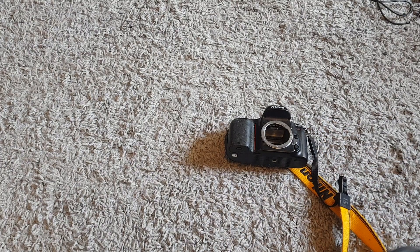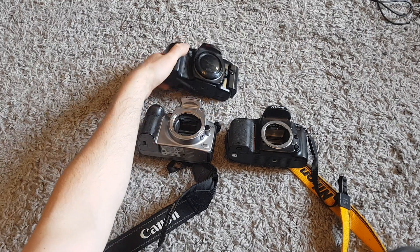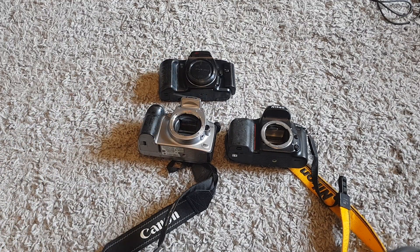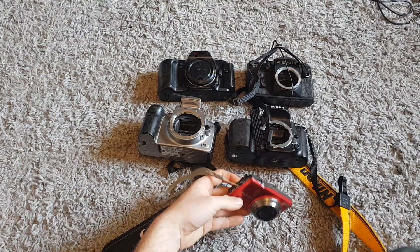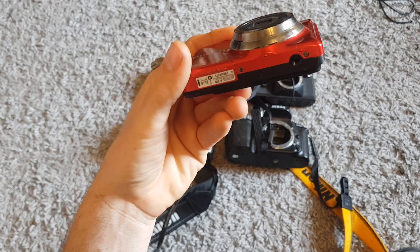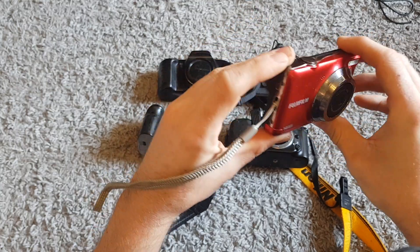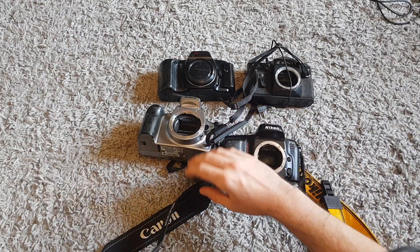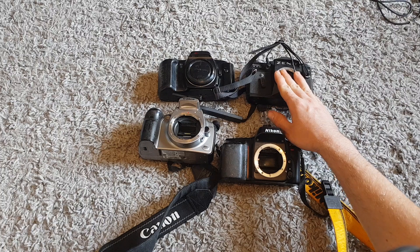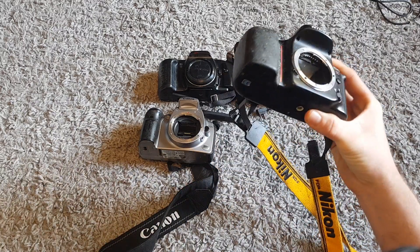Up next we'll go to cameras. Got a large lot of cameras today. We've got a Nikon, a Canon, an Olympus, a Zenit, and a little Fujifilm. This Fujifilm one I paid four pound for - probably shouldn't have, I thought it felt a bit light. It's missing the battery so I can't really test it, but I'll get my money back on that for parts. I paid five pound for these two, one pound for this one and four pound for this one.